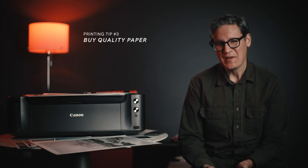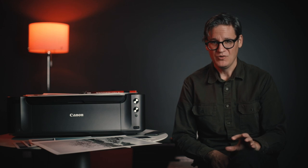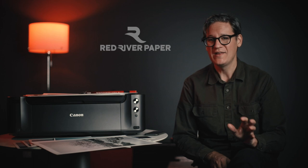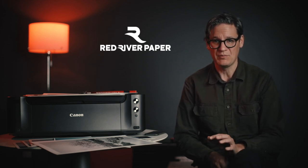Tip number three is to buy quality paper. You may think that all photo paper is pretty much the same, but that's not the case at all. Paper affects color, luminosity, sharpness, and the overall mood and tone of a photograph. There is a use case for budget photo paper, which I'll talk about in a minute, but when making a final print I would recommend investing in high-quality fine art photographic paper, which brings me to the sponsor of this video, Red River Paper, a premium photo and art quality inkjet paper brand.